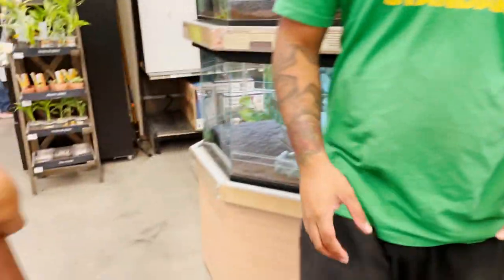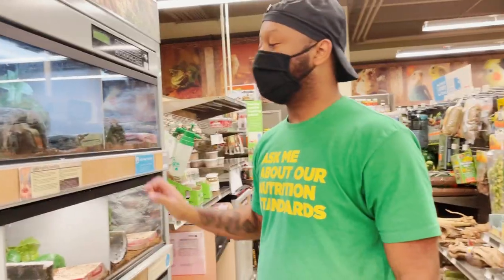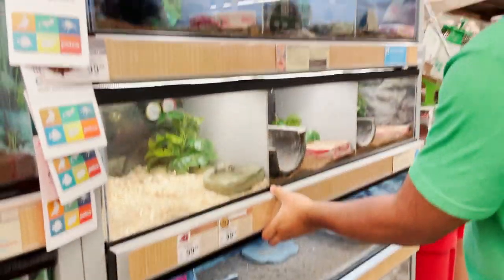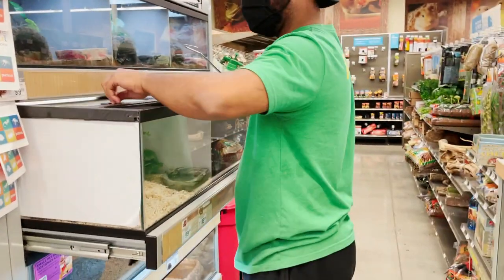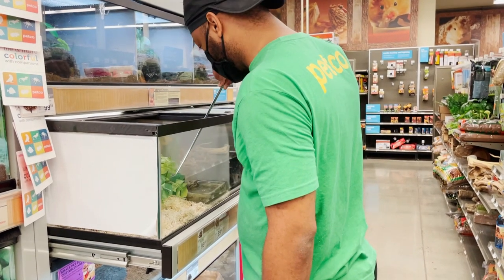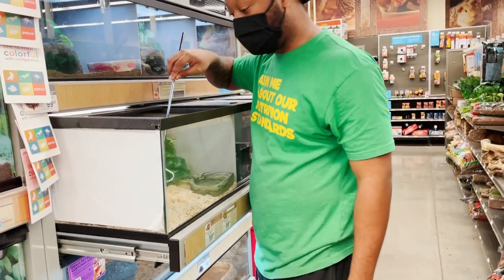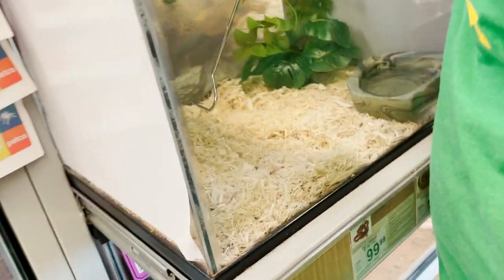He's going to close up the box because they can get out. He's got his snake hook and he's pulling things out. We'd like the one that's behind the plant — oh, it came out, it moved back. He's going in to get it.